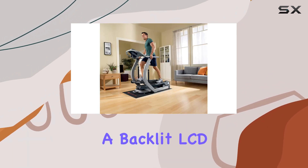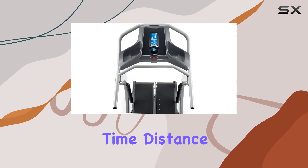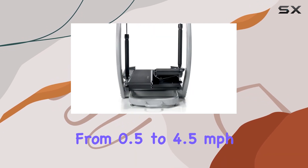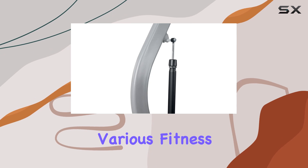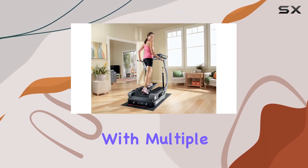This impressive machine boasts a backlit LCD display tracking crucial metrics such as speed, time, distance, calories, and heart rate. With a speed range from 0.5 to 4.5 miles per hour, it accommodates various fitness levels. The two user profiles make it convenient for households with multiple users.